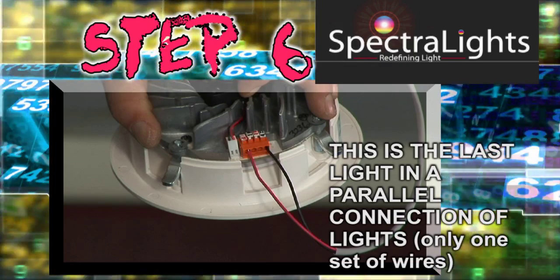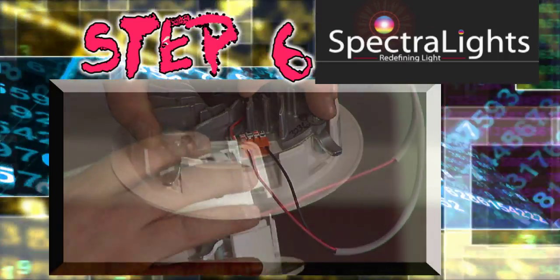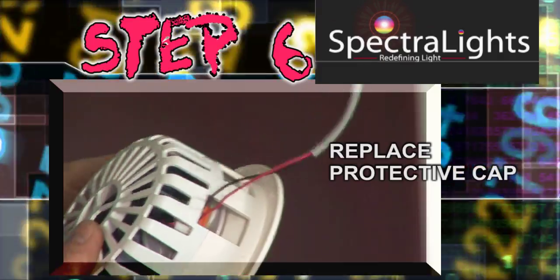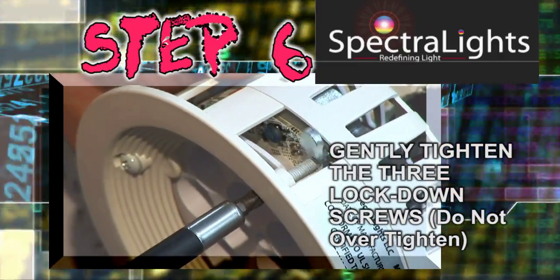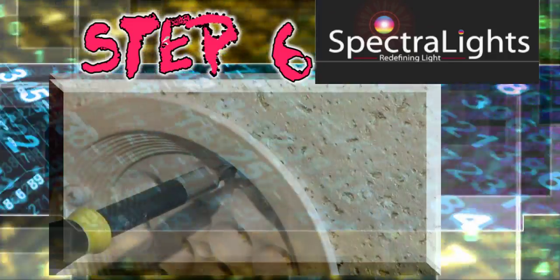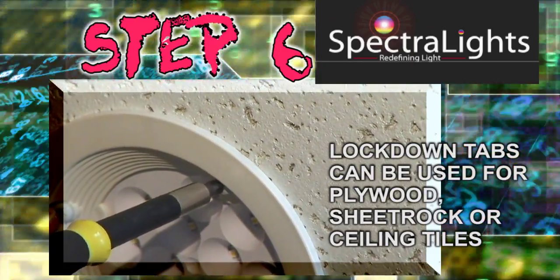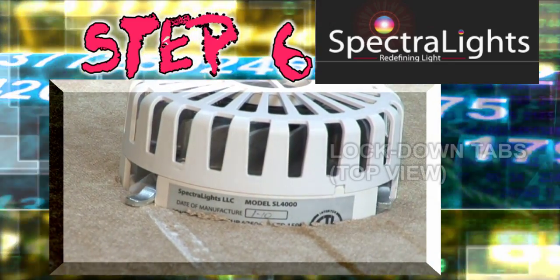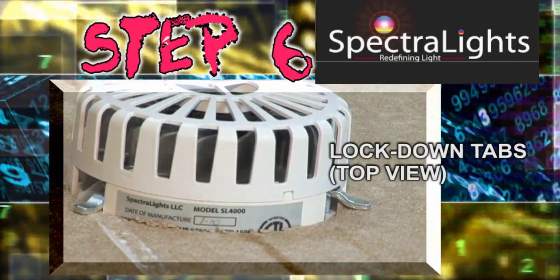Step 6: After successfully connecting your red and black wires into their proper ports, you may now replace the protective cap. It is time to insert your SL 4000 into the five-inch hole in the ceiling. Grab hold of your number two Phillips head screwdriver and simply tighten the three lockdown screws to secure your SL 4000 into place. Lockdown tabs can be used for plywood, sheet rock, or ceiling tiles. Take caution not to over-tighten your lockdown screws.